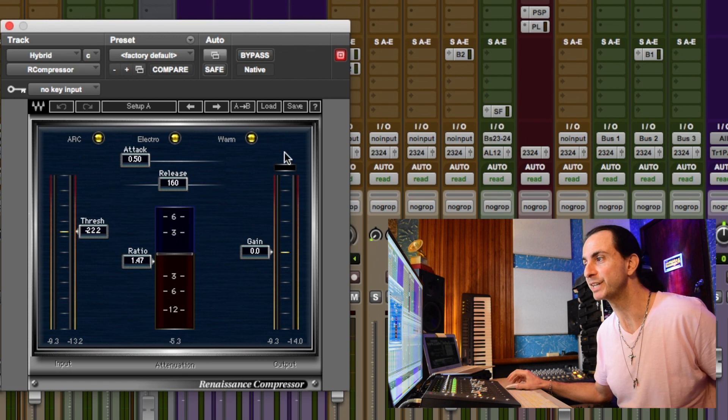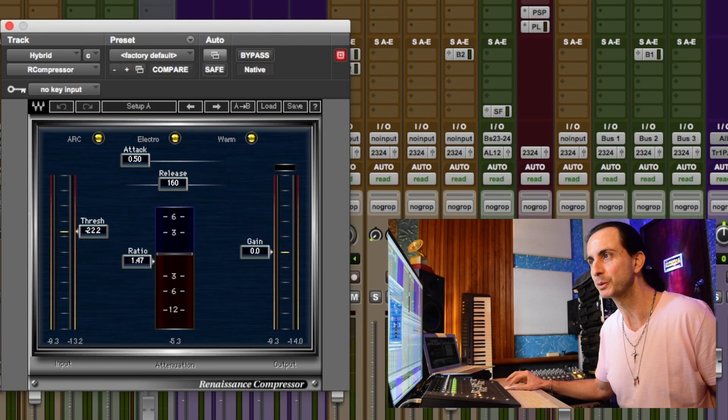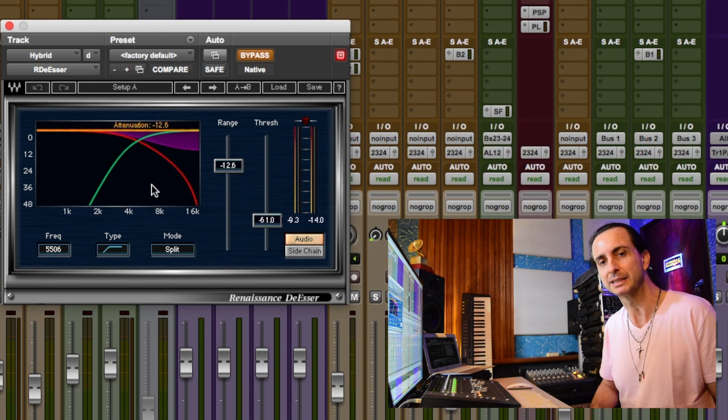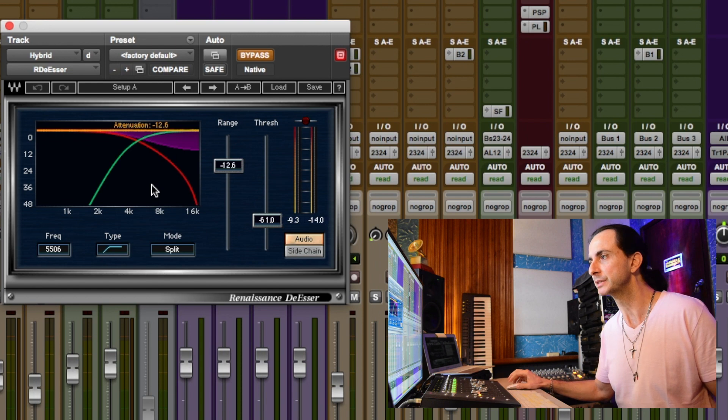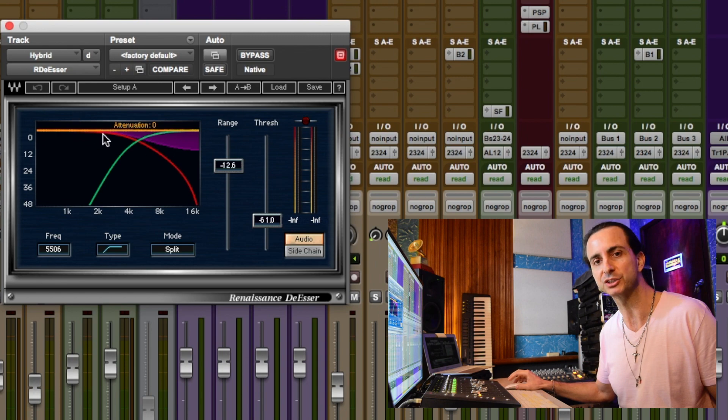I really like the way the R-Compressor holds the synth into the track — especially when the filter opens and the synth really swells up, the R-Compressor does its job keeping the synth down inside the track and not over it. But the synth was still attracting too much attention, so I added an R De-esser. This plugin keeps the sizzling, the harshness, and the high end of the synth really controlled down into the track. I'm going to enable it and play it again so you can focus your hearing on the synth in the track and watch what the R De-esser is doing.